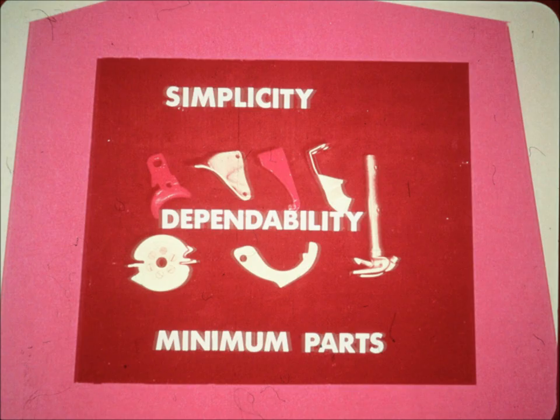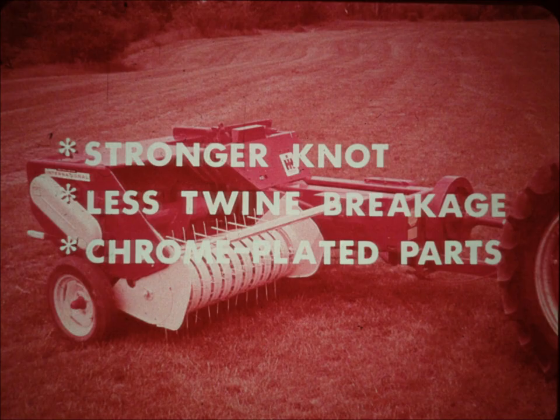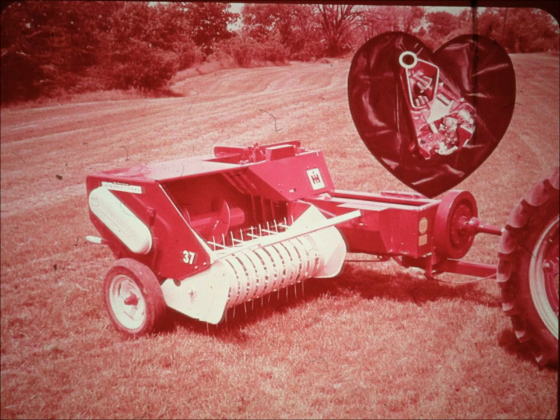The new McCormick knotter has simplicity and dependability built into its every working part. It does its job with the minimum number of moving parts. It ties a stronger knot and causes less twine breakage. Parts are chrome plated for rust resistance, durability, and long life. Timing adjustments can be made quickly and easily. These features are all part of the story of the new McCormick knotter, the exclusive knotter that is the heart of every McCormick International twine tie baler.